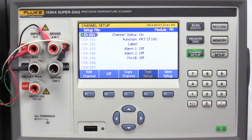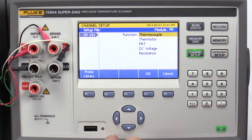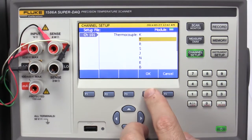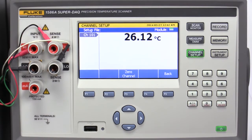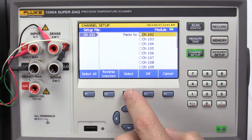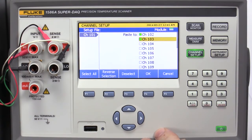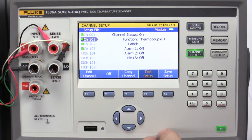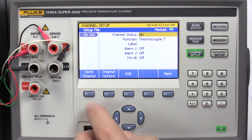Next, we'll select the thermocouple channels. Use the up-down arrow keys to choose channel 101 and press On. Press Edit Channel and set Function to Thermocouple. Select Thermocouple Type-T and press OK. Press Verify Channel to confirm that the channel is reading properly. Press Back twice and then Copy Channel. Press Select to paste channel 101's configuration to channels 102 and 103. Press OK when complete. You can confirm that any channel has been configured properly by selecting the channel, pressing Edit Channel, and then Verify Channel.